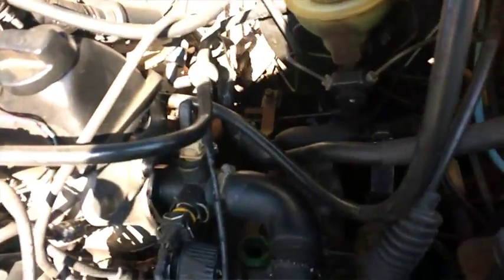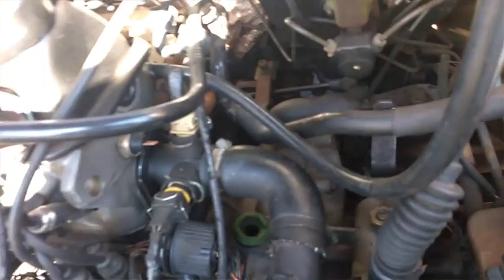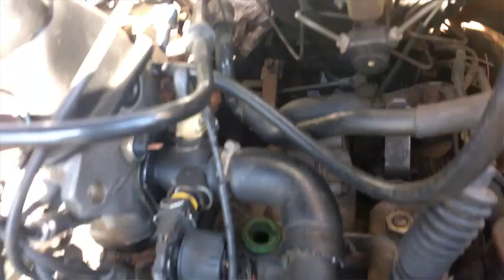Bom, o motor tá um pouco sujo né. Quem não sabe, eu fui no sítio semana passada, e lá é brabo mesmo, o motor ficou tudo sujo. Aí vou mandar bater uma água aqui nos próximos dias, semana que vem.